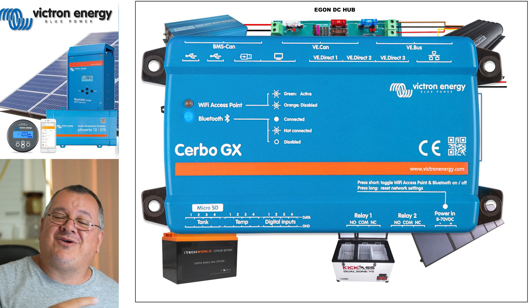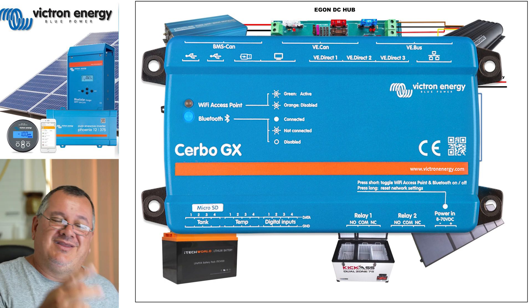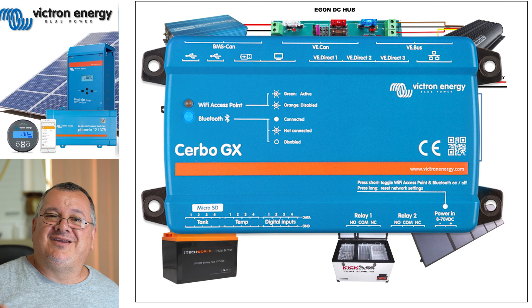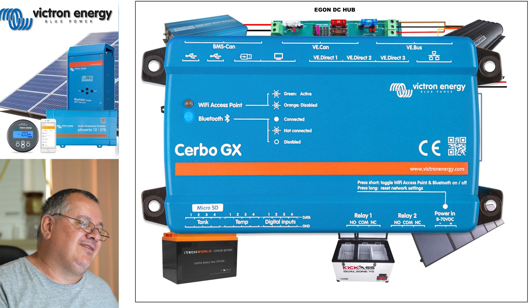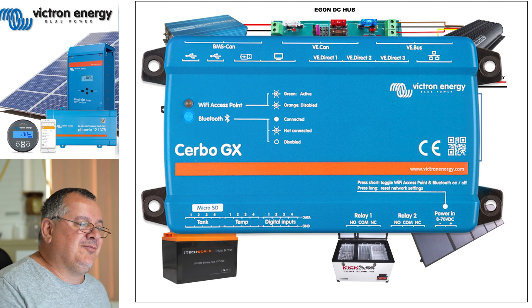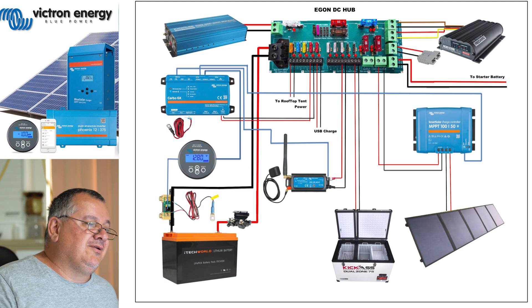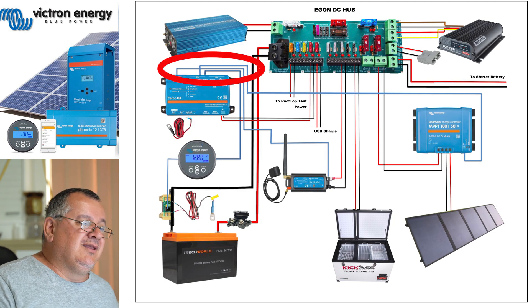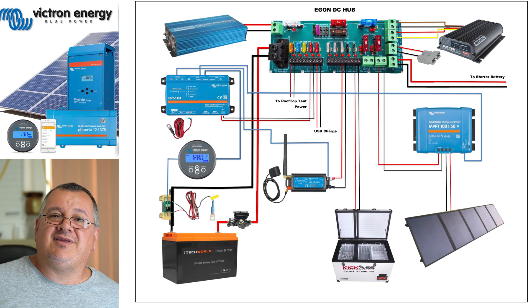There are also another four sensors I can use to monitor how much fuel I've got in the car and how much water I've got left in my water bladder. There are many different types of sensors you can buy that plug into the Cerbo GX, and you can see how they're all connected - all these blue lines here are connected to the devices, and of course it's also getting its power from the EGON DC hub.